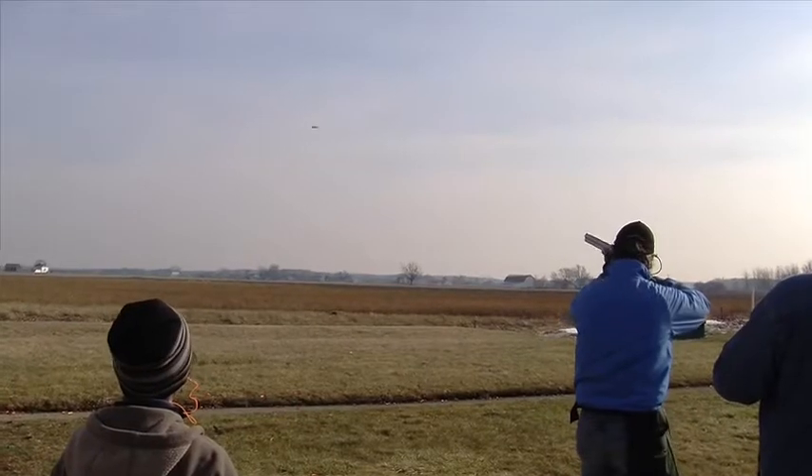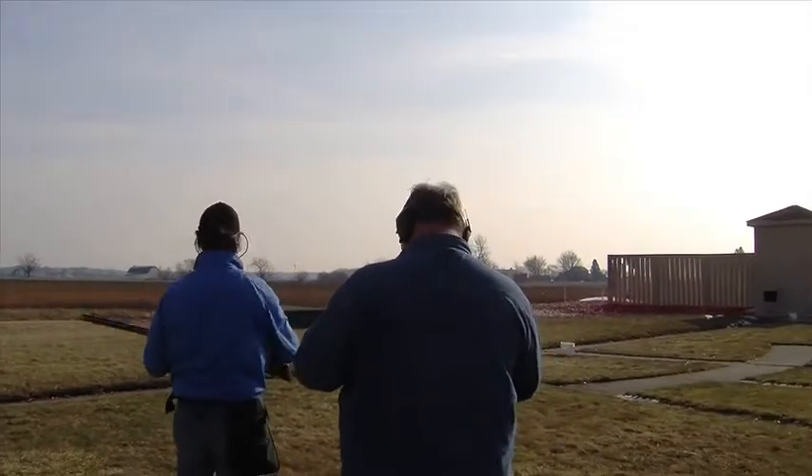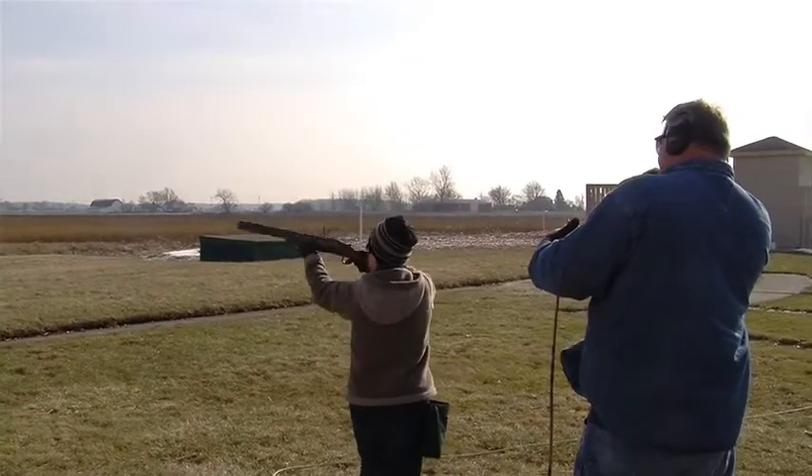Some years ago I met a gentleman from down south who gave me three tips on skeet shooting. If you follow these tips you'll be the best you can be very quickly.